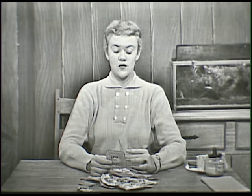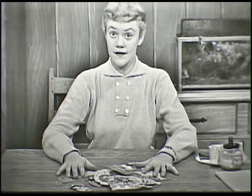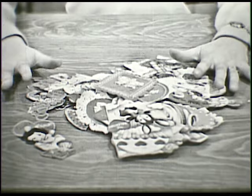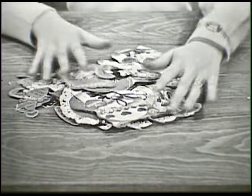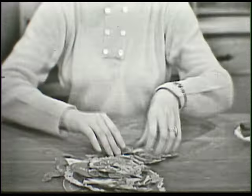Oh, hello there. I was just reading some of my valentines. Don't I have a lot of them? Well, I'm certainly glad that I'm going to have a valentine box after the day so I'll have some place to put them and keep them so they won't get all torn up and so I won't lose some of them. Look at all the valentines I have. I'm going to put them in a nice pile right now and put them aside so that we can go ahead and talk about our valentine box.